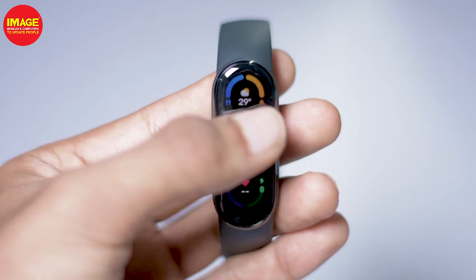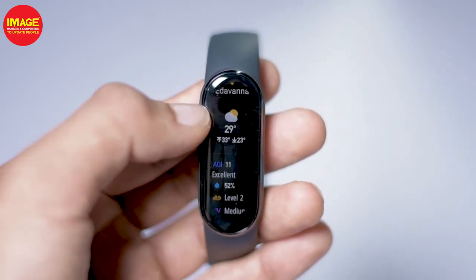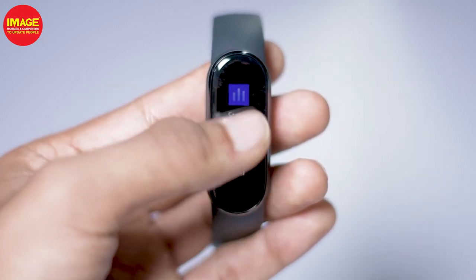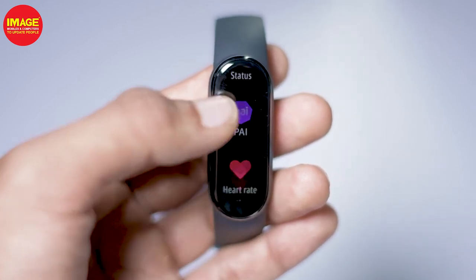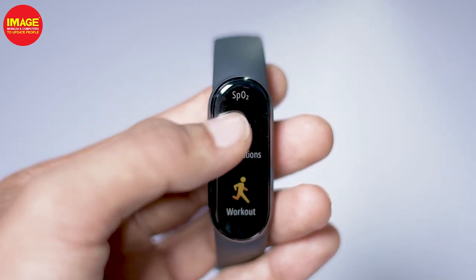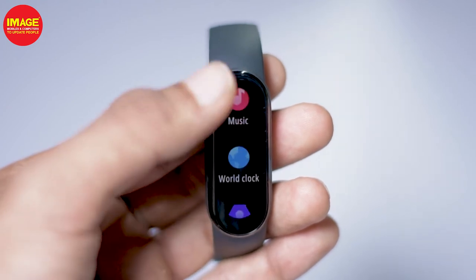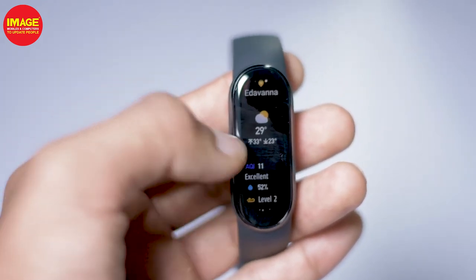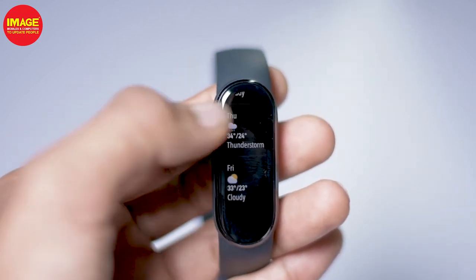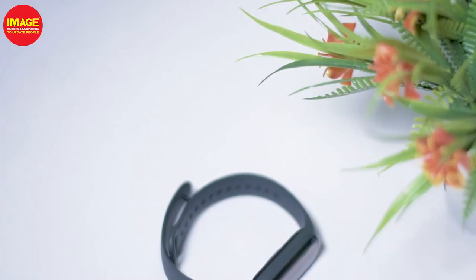There are 6 workouts automatically sensed. This band automatically detects activities, so there is no need to manually start tracking during running. There are 6 auto-sensed workouts. Also available are: workout history, stress, breathing, set events, and alarm. On the left side, there is weather information and music controls — there are a lot of options. There is also battery life information.